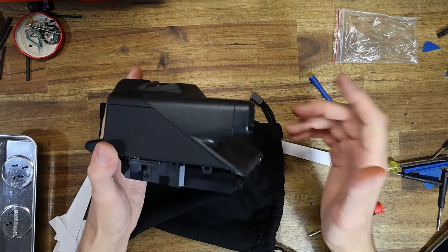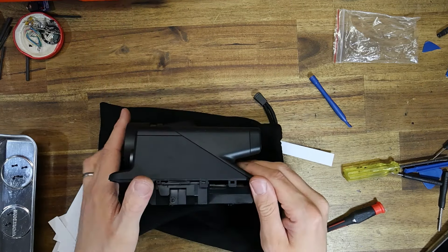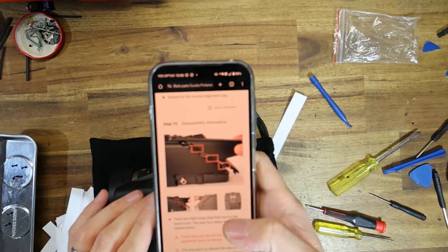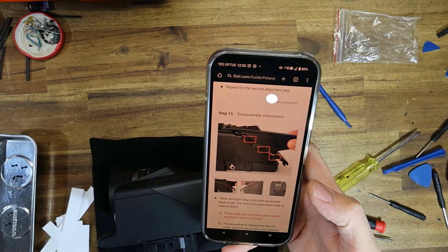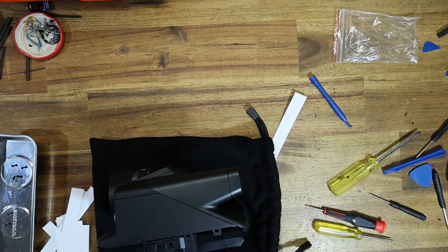Just want to unpause the video here and say — this is horrendous to take apart. These clips are insane. I'm basically up to the part where you have to undo the rear diagonal clips, and some of this is more difficult than a Polaroid Impulse, which I consider a very hard camera to take apart. I'll keep struggling.